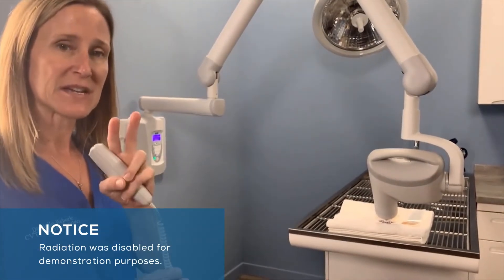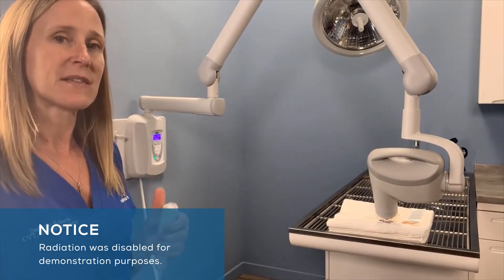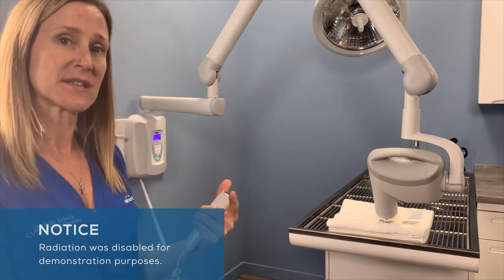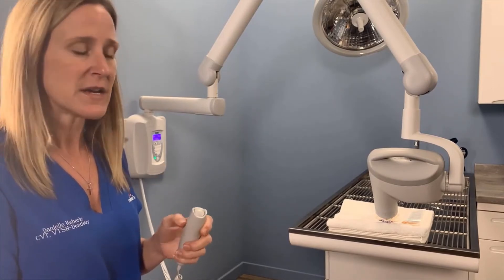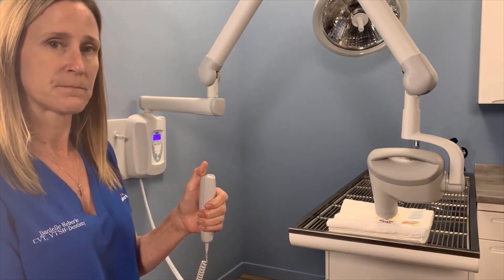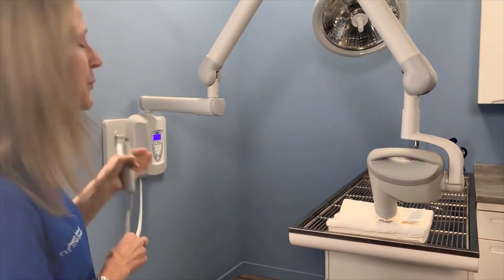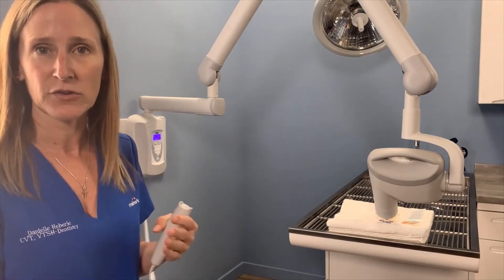I'm going to take two acquisitions here. First, you're going to see that I let up on the button a little too early, and it's going to give us an error message. The second time will be the right way. You'll notice the generator beeped and it says pre-termination error, which means we just let up on the button a little too early.